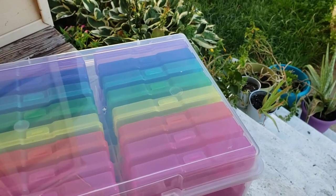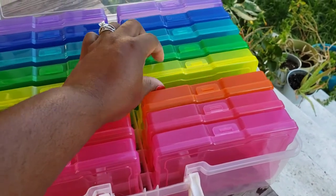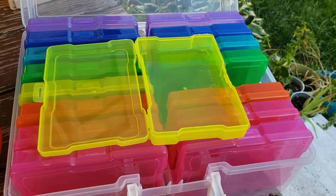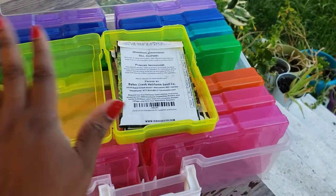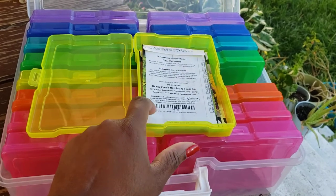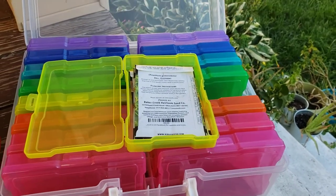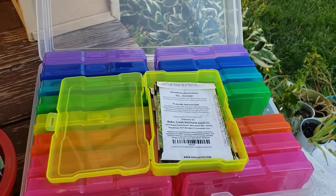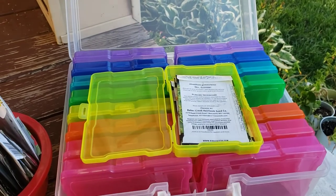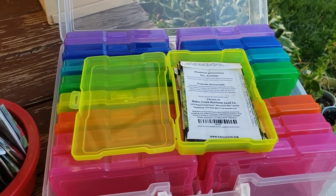What they did with their pretty colorful case is they took each one of these little individual cases — and this does come in white, by the way — and stored seeds in them. That makes total sense, because you can put the seeds in, it closes up, and then the whole case closes up and can be stored away. If you get those silica packets, you might stick one in here to make sure they stay dry. I might actually put a little mint in here too, because we tend to get mice in the basement in the winter, and I don't want them attracted to the seeds. Mice will eat your seeds, and keeping them dry keeps them from rotting.